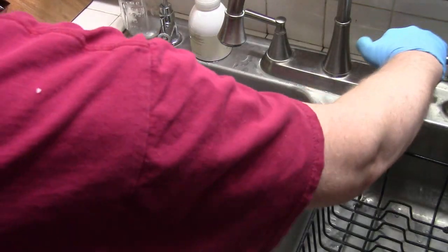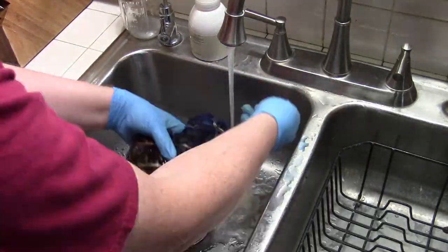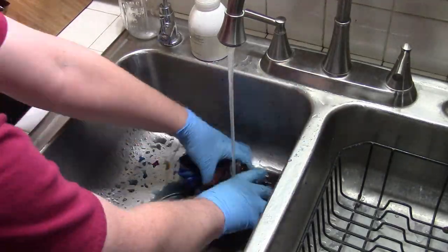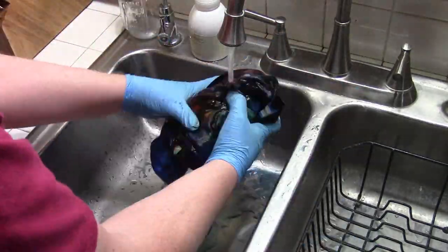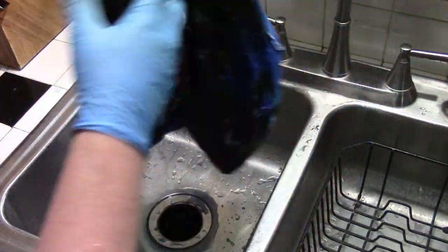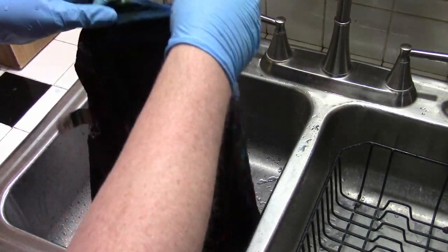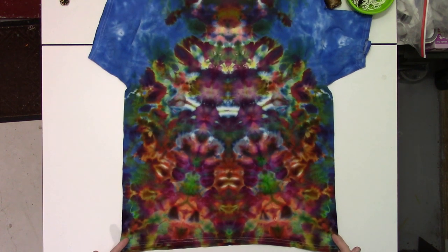It is time for the washout. Let's see how this looks. I'll put this through the wash and we'll take a final look. Here we go with the front — and the back.